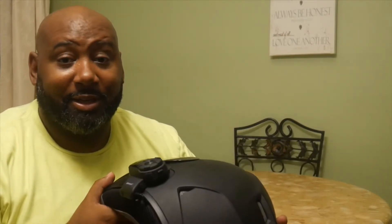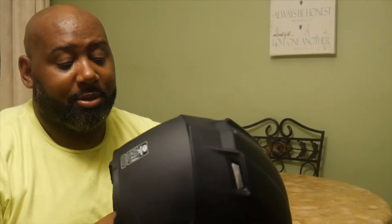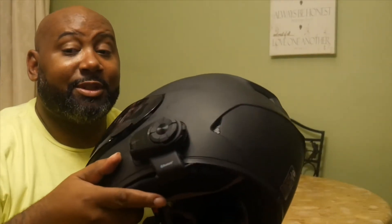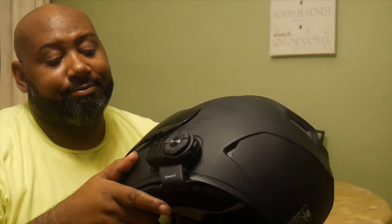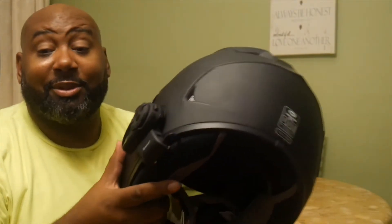The sound is crystal clear. I listened to music through this thing and it's pretty good. It also has voice activation. This is my first Senna product, and I'm impressed with it so far. I'm impressed with the helmet as well.